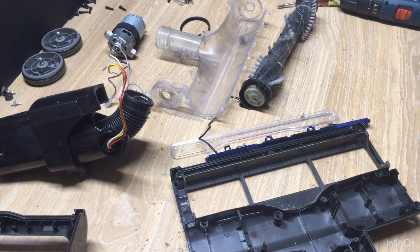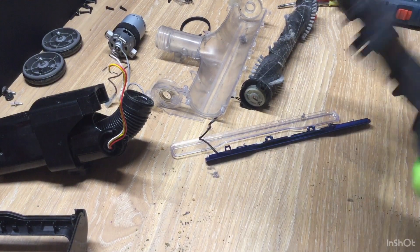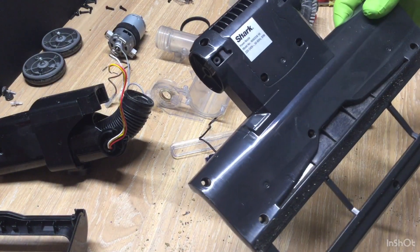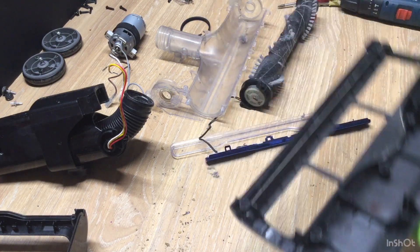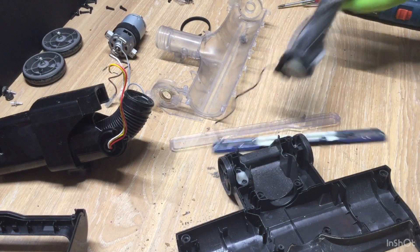Right, we're going to — we've done a video taking this apart, what is a Shark NV602 UK power nozzle, and now we're going to reassemble it.